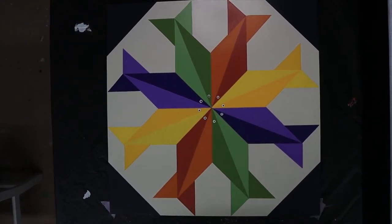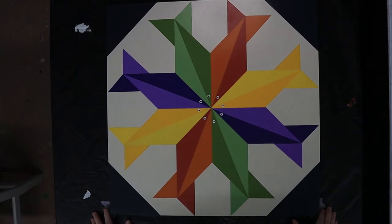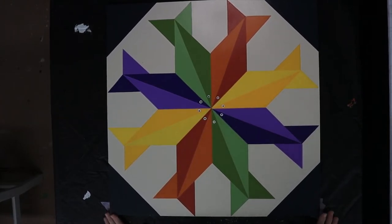Good morning, this is Kathy from Crowder's Mountain. Welcome back to part two of the Circle of Fish. I hope you're ready to finish it up. This is part two, so go back and watch part one if you didn't see how I made the pattern. At the end of this video I'm going to show the pattern one more time so that you can take a screenshot of it.